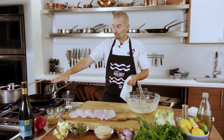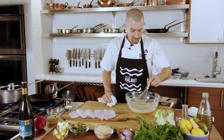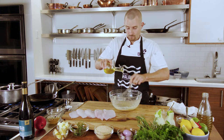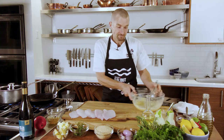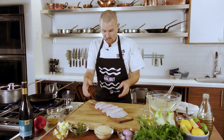We're preheating a pan over here — a non-stick pan that we're going to cook our halibut cheeks in. While that's preheating, we'll go back to our dressing and add equal parts canola oil and then a little bit of olive oil, a little bit more salt. Then we'll leave that aside while we go to the star of the show.